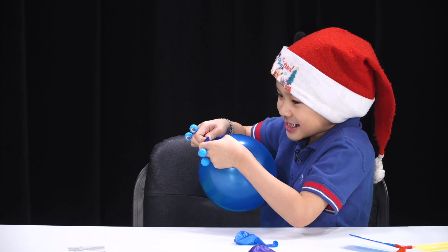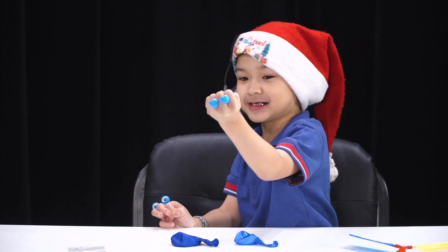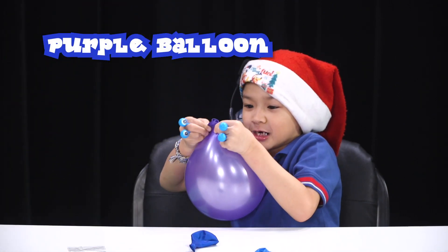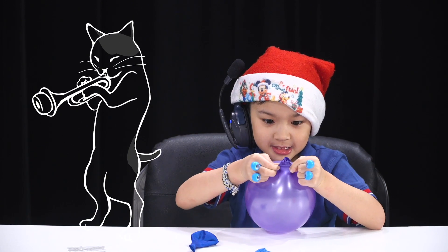That's finished! This one's turn! And the balloon is ready, so let's go! Come on! Let's go!